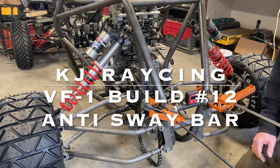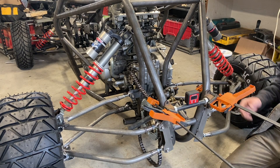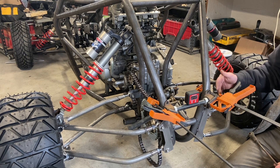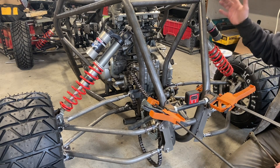Let's turn our attention to the rear anti-sway bar. To answer any questions — yes, you need a sway bar on this. And since all the weight's in the back, you're going to want to run a rear sway bar. How a sway bar works is: the rear affects the front, the front affects the rear.